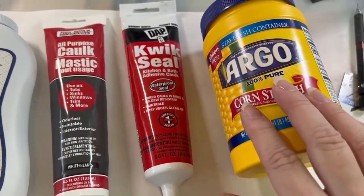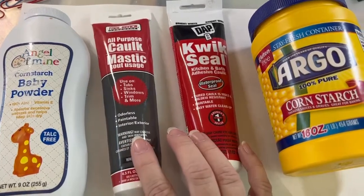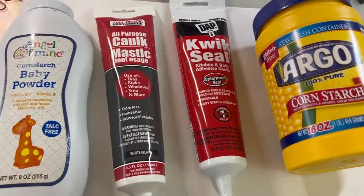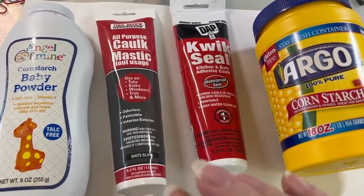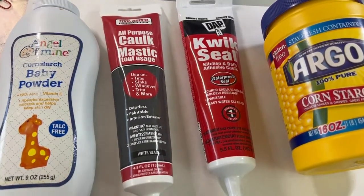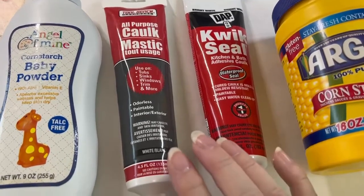I don't know if that has to do with the cornstarch, but both of these do not have silicone 1 in them. Silicone 1 and cornstarch is what you use if you want to make a rubbery type mold, but the smell is awful because it degasses acetic acid and that is just a horrific thing — it makes your eyes water, it makes your nose water and burn.